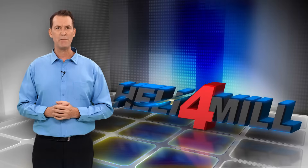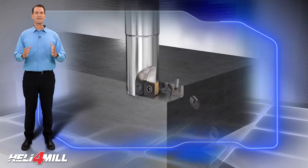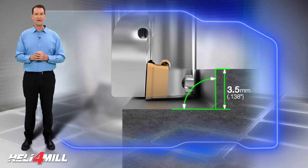Iskar Small Quad Shaping Milling Inserts are intended for general milling applications. It features a positive axial rake that reduces cutting forces and provides a 3.5 millimeter depth of cut.